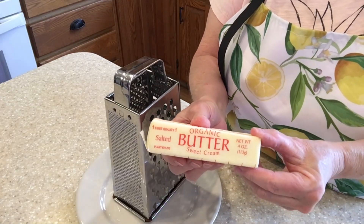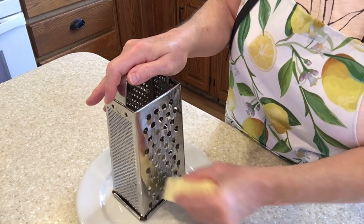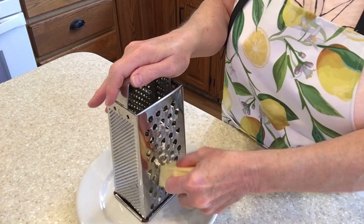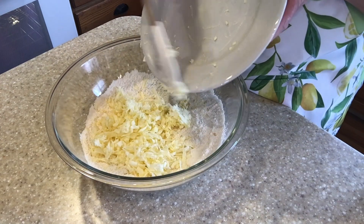Then I'm going to add one stick of butter that's been frozen so that I can grate it on a grater. Now I'll add the butter to the flour-salt mixture.